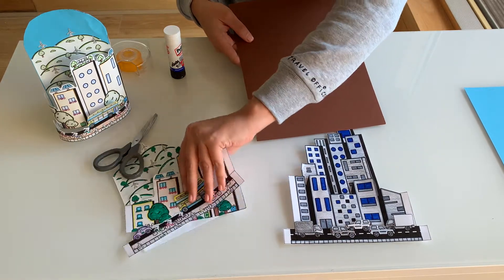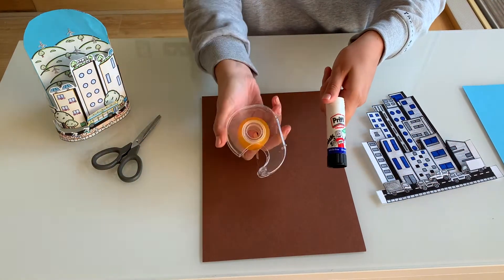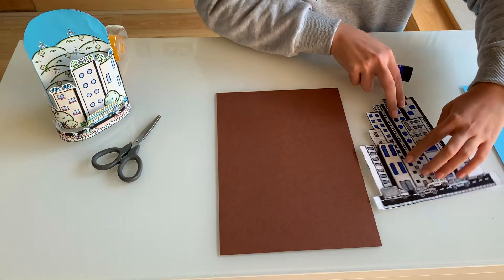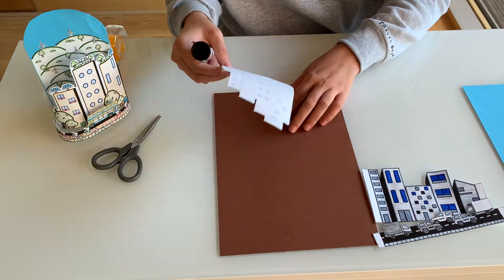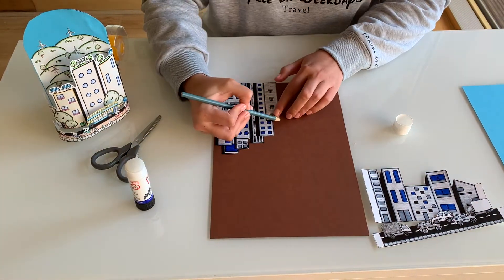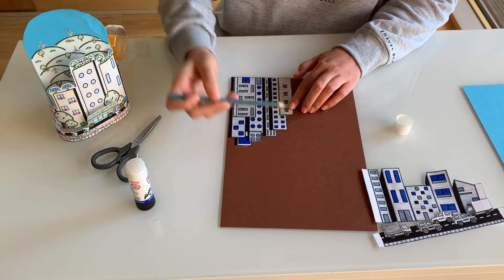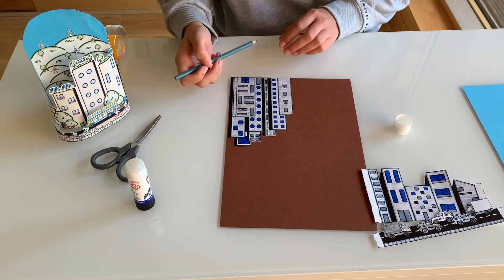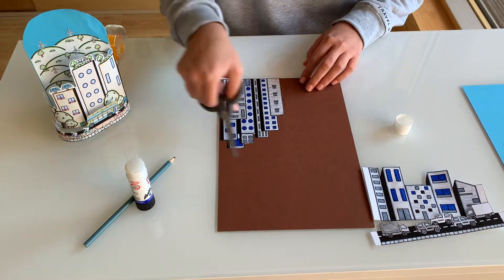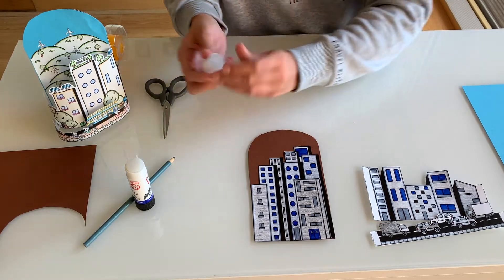I'm going to start with my unsustainable city. You can use glue or tape, whichever you prefer — I'm going to use glue for this part. I'm going to take my back piece and put some glue on it. Now that it's all stuck down, I'm going to draw an oval curved shape like this — you can make it as big or as small as you like, but both cities will be the same size — and then cut this out.